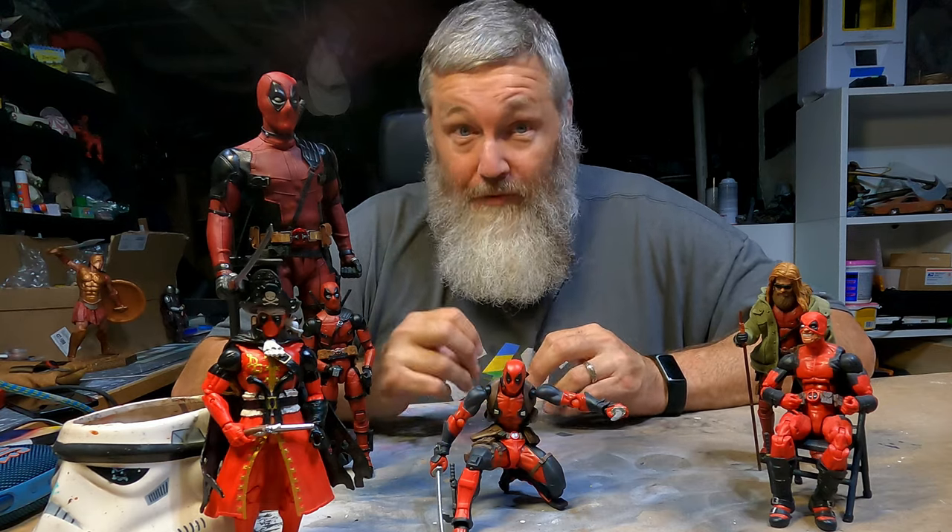Especially now that the movie Deadpool and Wolverine has hit, it's just reignited my love for this character once more. So I figure a good project will be just to recreate one of those scenes from that movie and just have some fun with it and come up with a wacky image.